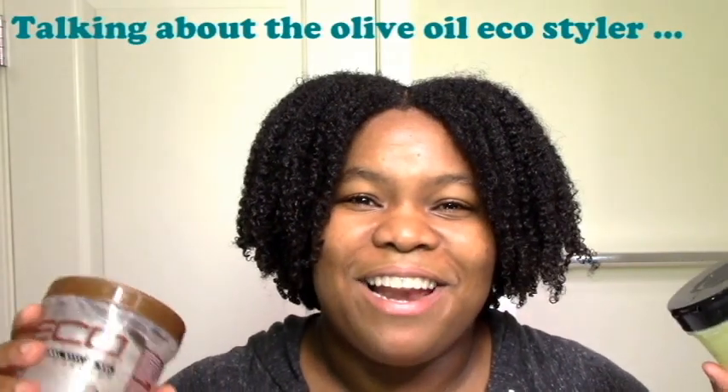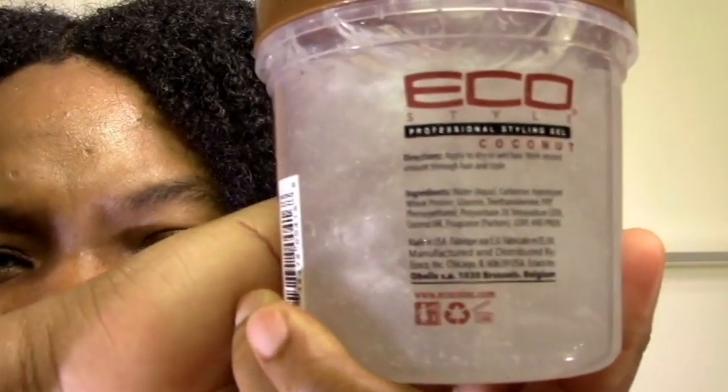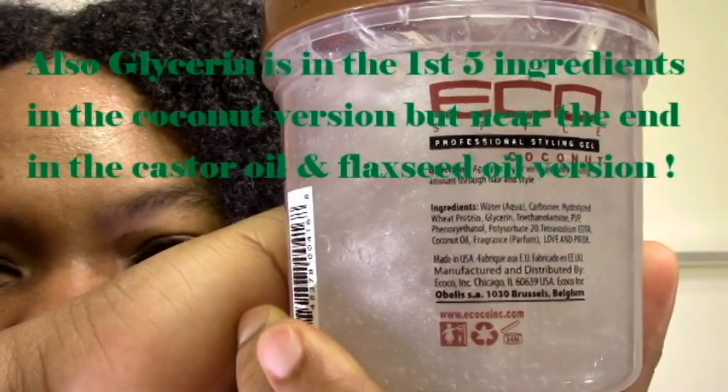In terms of ingredients, the Eco Styler flaxseed is actually the surprise standout winner. The Eco Styler coconut is very similar to other Eco Stylers — the fancy ingredient is all the way at the end. The only natural thing it has is coconut oil, and coconut oil is second to last, just before fragrance. Don't buy this for your health; if you want coconut oil, buy your own. But the Eco Styler black castor and flaxseed surprised me — they actually have castor oil and flaxseed in the first five ingredients.